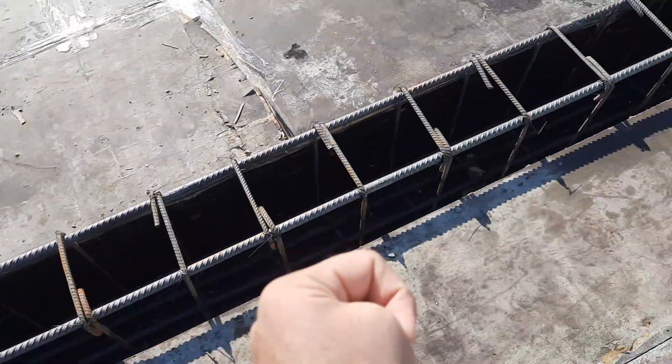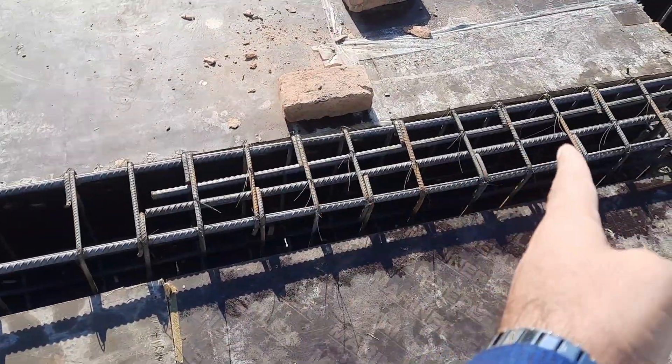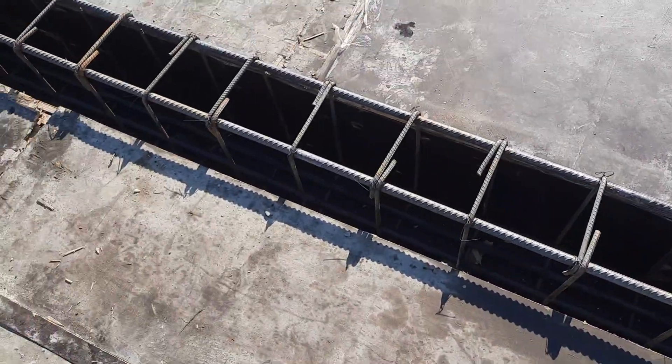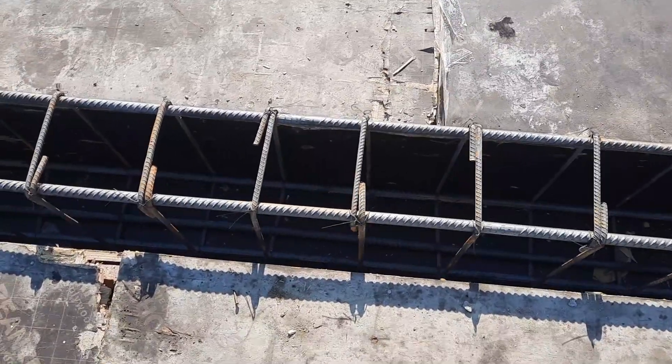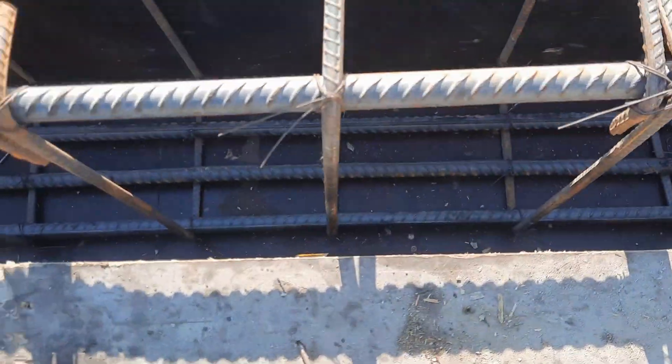At the other side, at the distance of L/4, we provided two extra steel rods to resist negative bending moment. The mid-span of this beam is 13 feet.